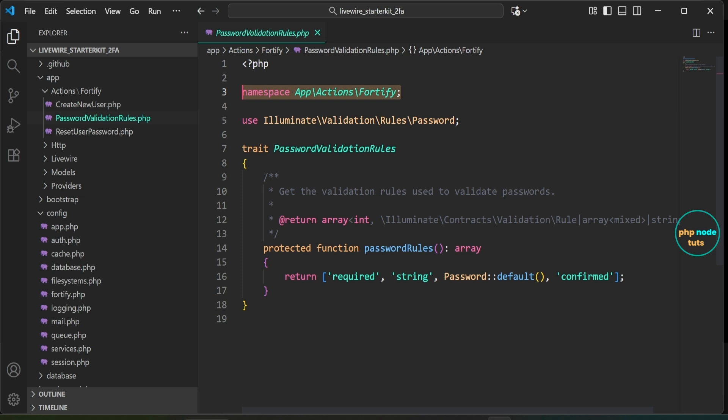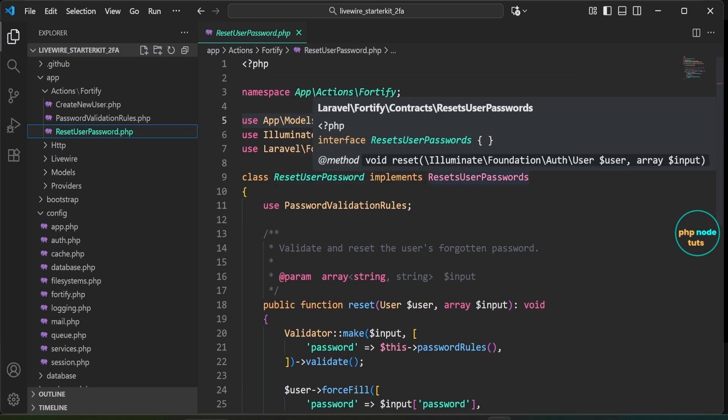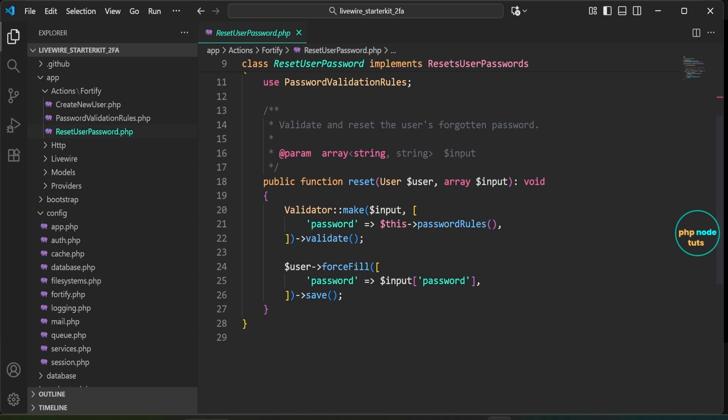Now open the ResetUserPassword.php file. This file defines the ResetUserPassword class which implements the ResetUserPasswords contract provided by Fortify. The class includes a reset method that validates and resets the user's forgotten password by using the password rules method and then updating the password in the database.